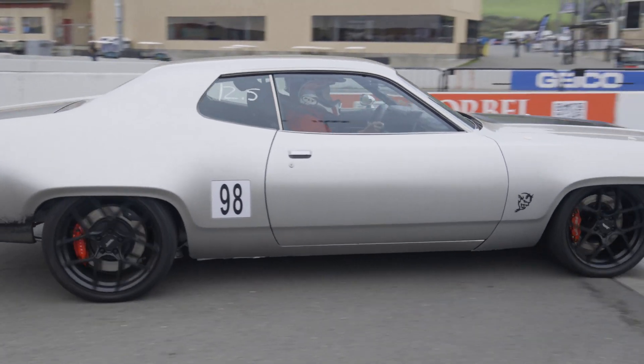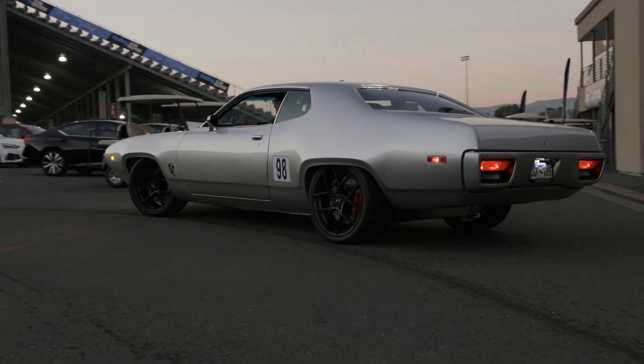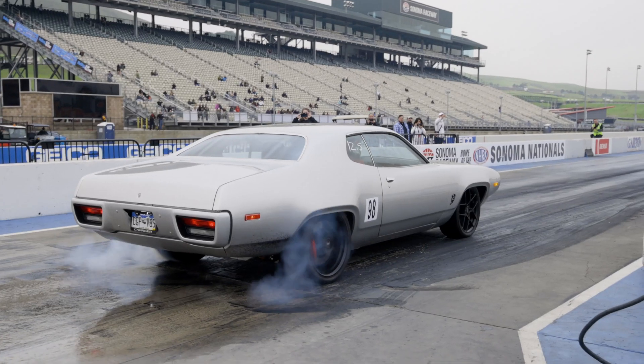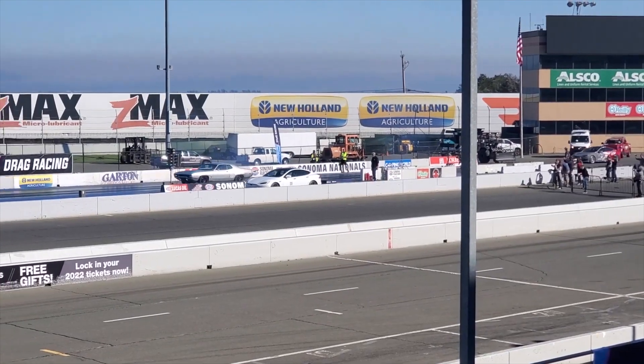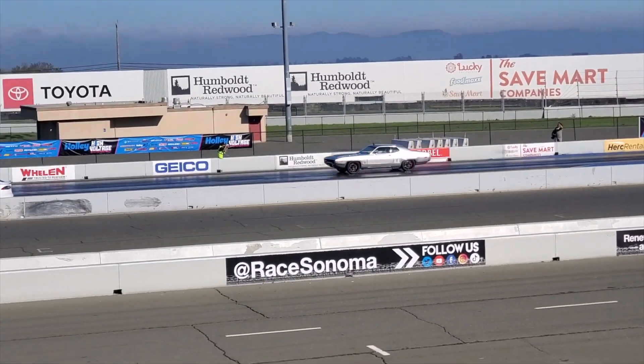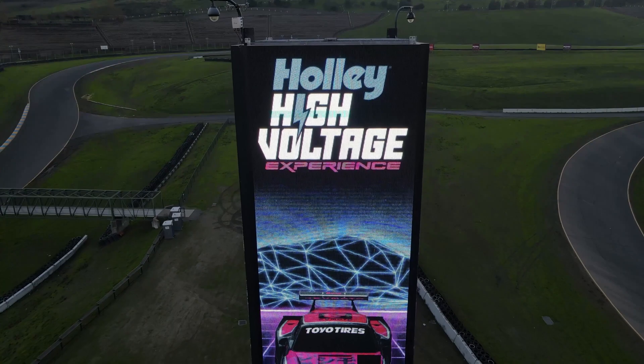This car went from a Holley carburetor to Holley EFI, and now it's a full EV swap. Let's talk about that drag race yesterday. It wasn't a fair drag race — I don't think it was fair either. Holley's high voltage experience.